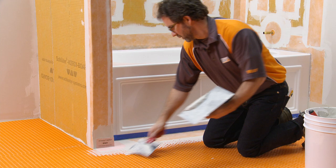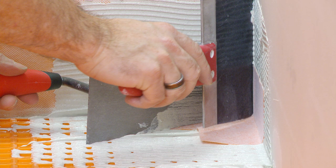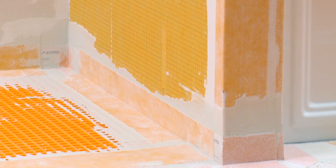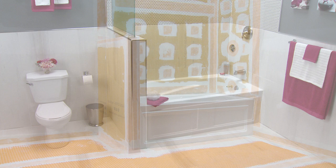Corner installation may be simplified by holding one side of the corner in place while embedding the other side in the mortar. Repeat this process at all remaining joints, ensuring that the minimum 2-inch overlap is achieved at all transitions. Sealing seams in the DITRA and connections to the bathtub surround assembly improves the overall utility of the bathroom by providing comprehensive waterproofing in an area that is repeatedly exposed to moisture.